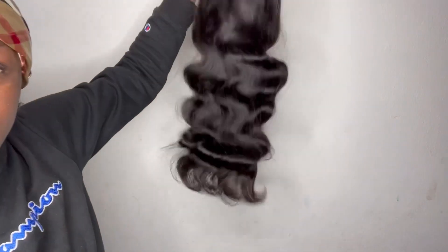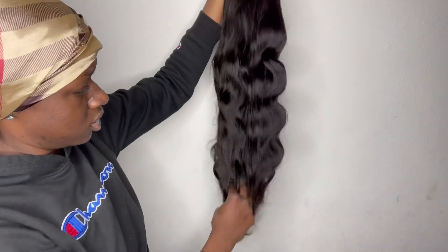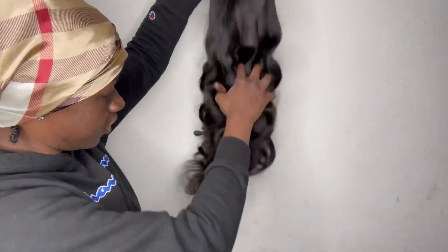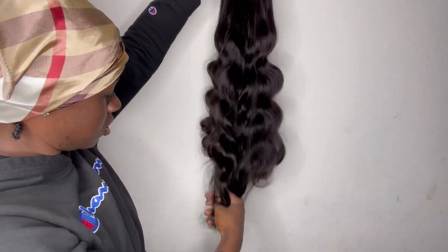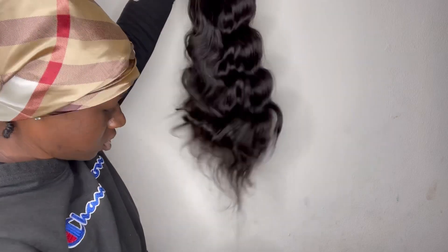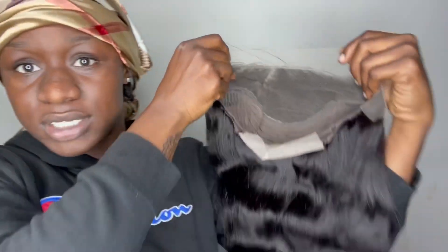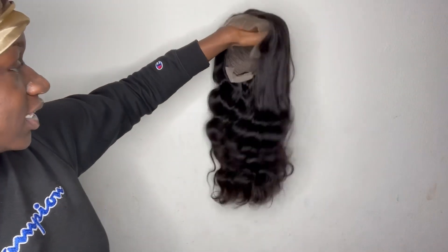Okay, so this is the hair. I love how it's bouncing — feels good. Let's try the shedding test. I've gotten one strand, not doing all that. This is pre-plucked but we're gonna pluck it some more. It's not to my liking, which isn't anything too crazy, but I'm feeling this. Let's go ahead and just put it on — it's thick, it's full.